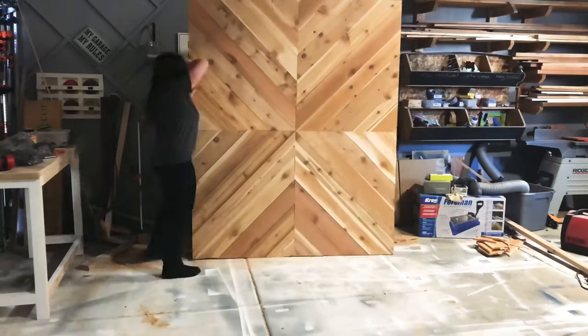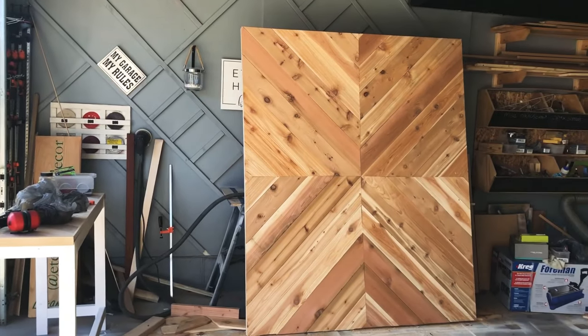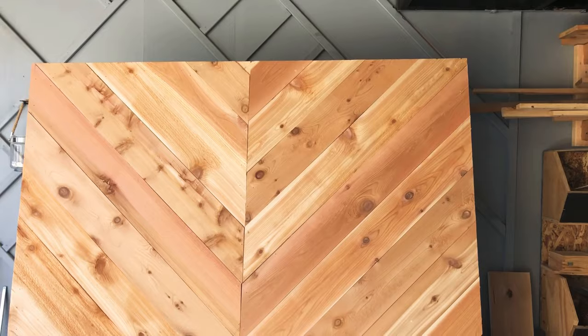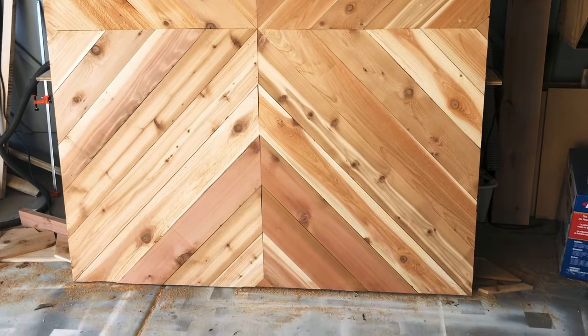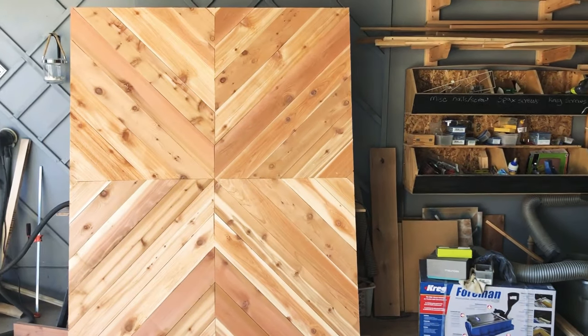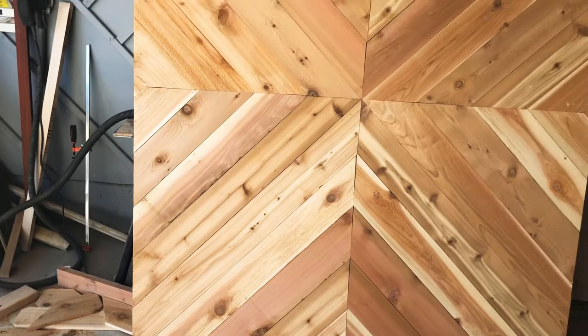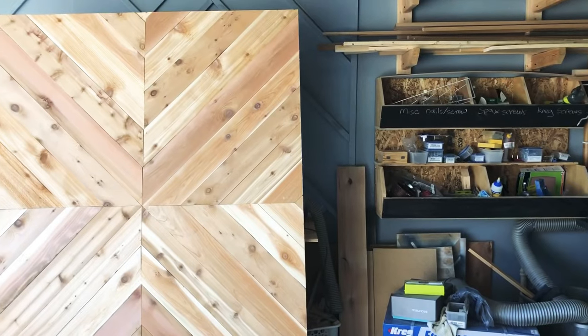I cleaned up underneath and was able to flip it upright to get some final shots. Thanks for watching and tuning in — I hope you enjoyed this video. Don't forget to like and subscribe. If you have any questions, drop them below and I'll answer them as soon as I can. Stay tuned next week for the attaching of the slide system and getting this barn door mounted. Thanks guys, talk to you later.